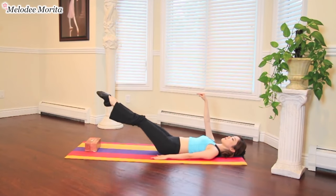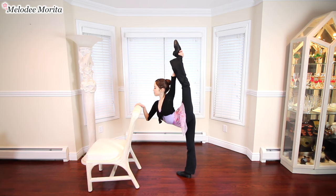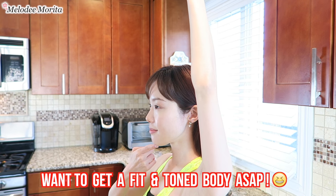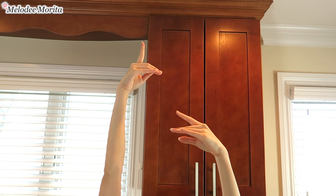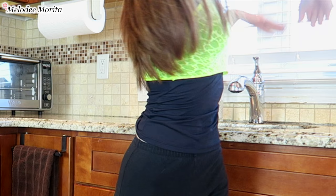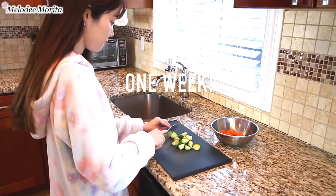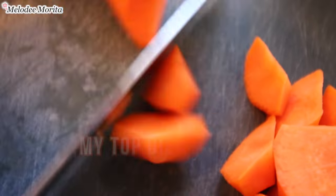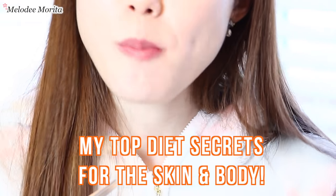Hi everyone, it's Melody Morita. If you don't like exercising or tend to get lazy but want to successfully lose weight and get fit this year, this is the video for you. I'm going to be sharing my super easy routine that you only need to do for one minute a day that'll create a drastic change in appearance in just one week. Be sure to watch until the end because I'll also be sharing my top diet secrets that'll do wonders for your skin and body.